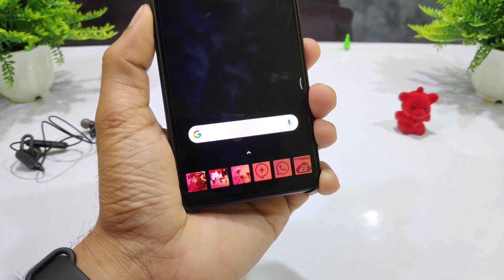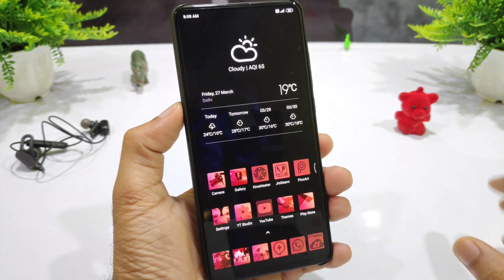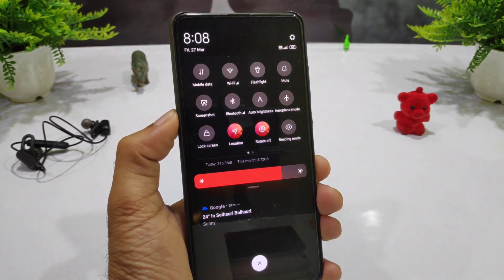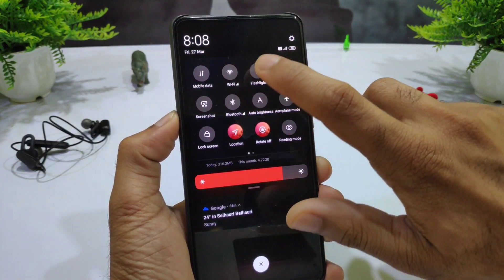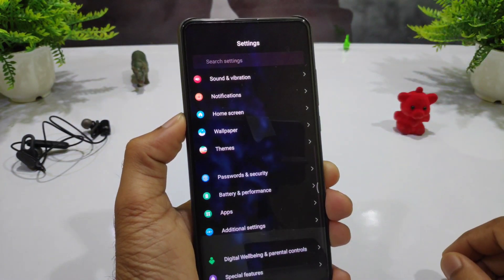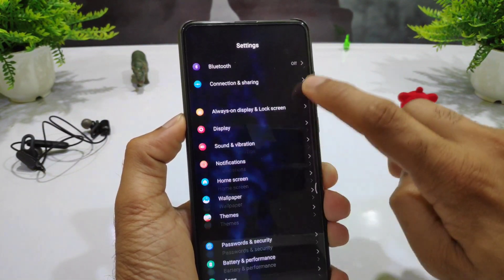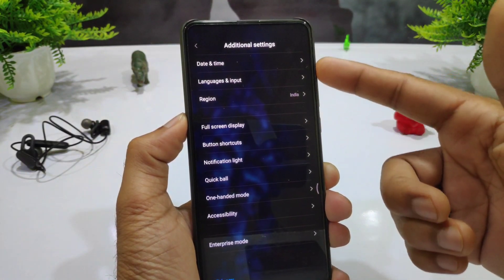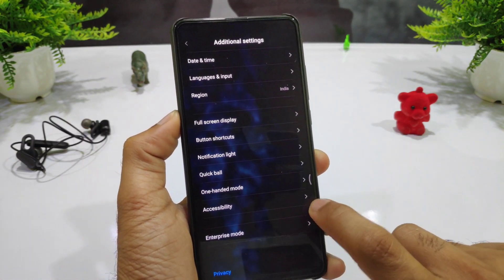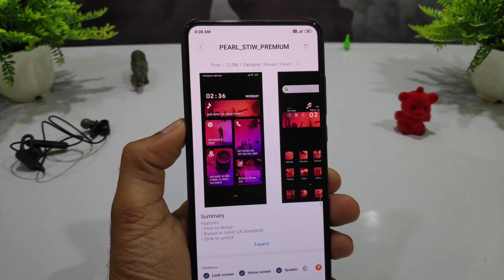Every icon here looks like a picture — it is very good to see. In this way you can create a home screen layout which is very impressive. The QS panel gives a multi-color look on black, and each option like flashlight or silent gets a different multi-color image. In settings, the same blur and dark image is used, with multi-color icons. To download, search the name in the theme store.